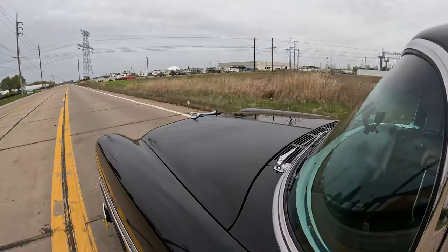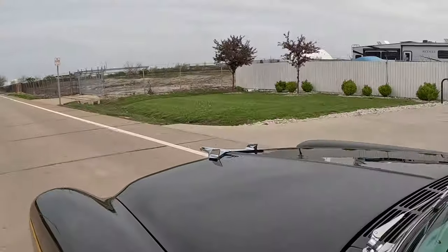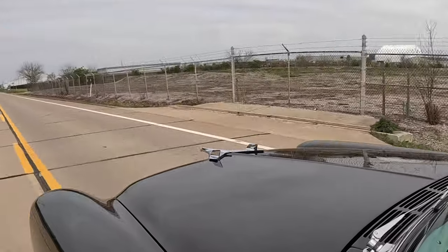35 miles an hour and we're there. Not gonna win any races — but that's not what we're here for. This car is just too cool. That hood ornament up there is just the coolest. Loving it — I bet it's for aerodynamics, keeps it stable.